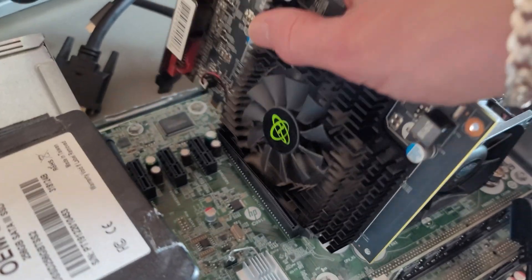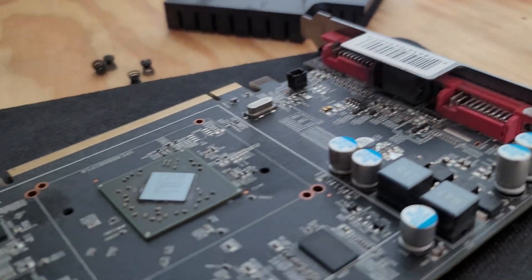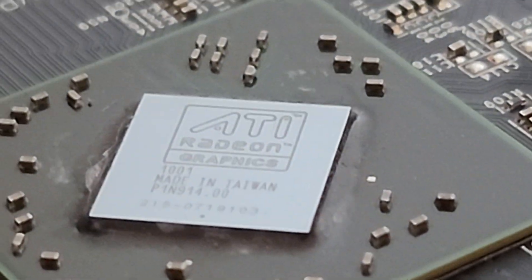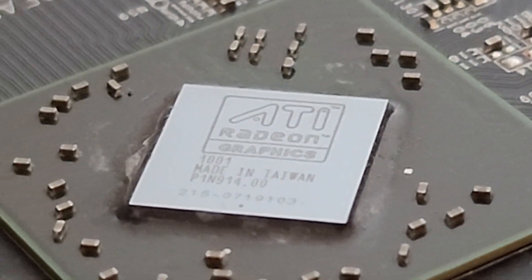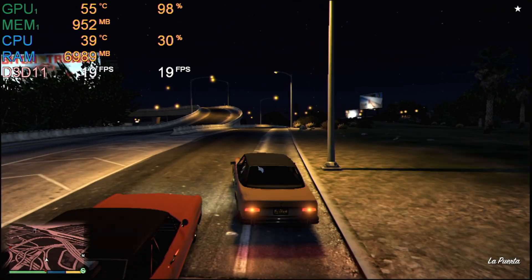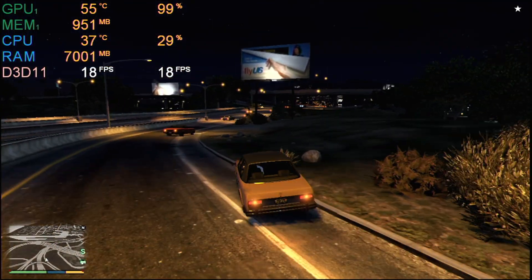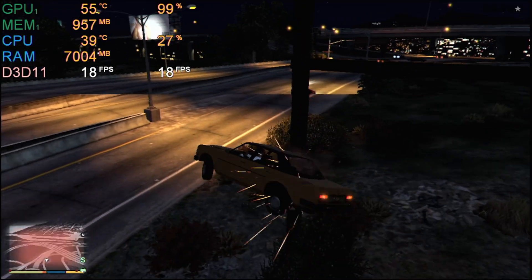After cleaning the card up, I threw it in my test system with 16 gigabytes of RAM and an i3 4130. Driver installation on Windows 7 went without a hitch, so I decided to test a few different games. The first game I tried running was GTA 5, which is like the gold standard for graphics card benchmarks on YouTube. In 720p with the lowest settings, the card managed to get an average frame rate of 18 FPS.